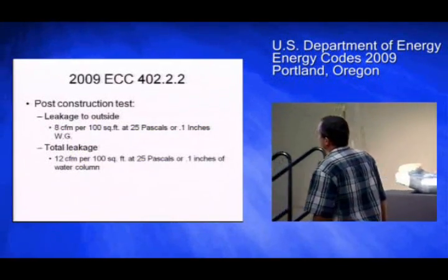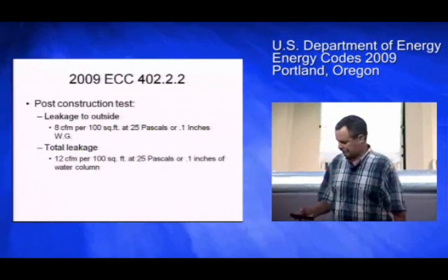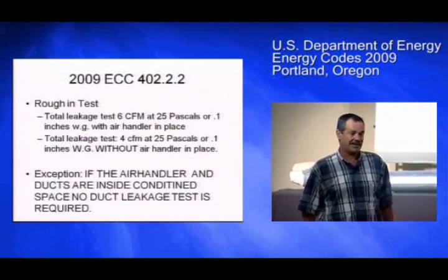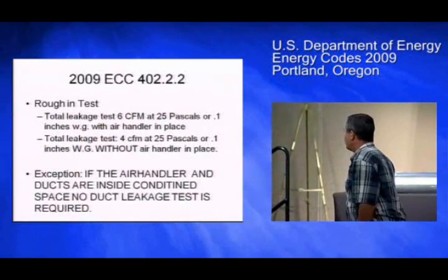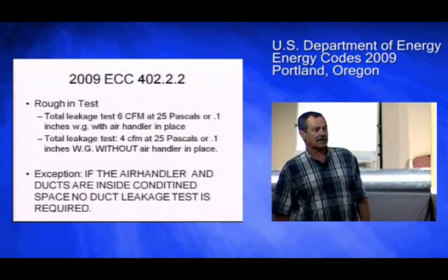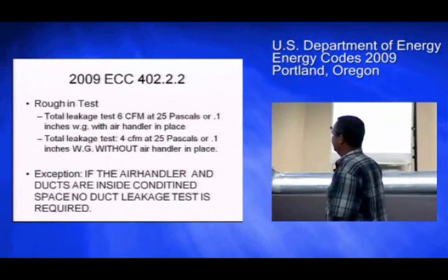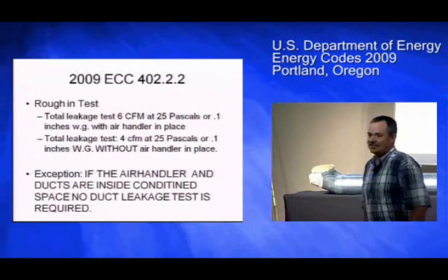Total leakage — you're allowed up to 12 CFM per 100 square feet. At the rough-in test, that's before the sheetrock goes up, so we can't use a blower door. You're allowed 6 CFM with the air handler in place, and 4 CFM if the air handler is not in place. Exception: if the air handler and ducts are inside the conditioned space, no duct leakage test is required.